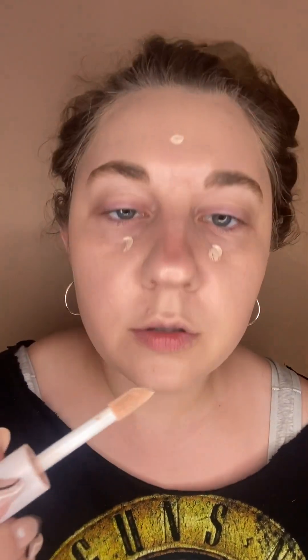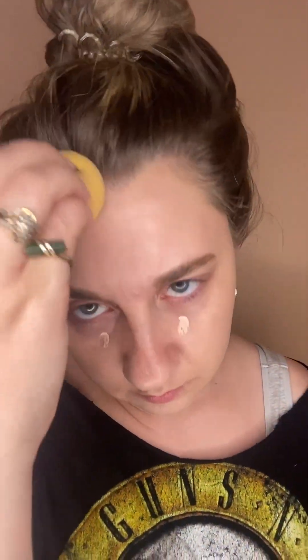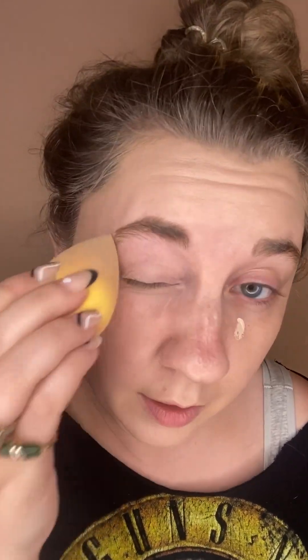Step two is really light concealer. I'm just going to do kind of like a dot, but even less product than normal — just blending that out. I'm also going to bring this up on my eyelid as a primer as well.